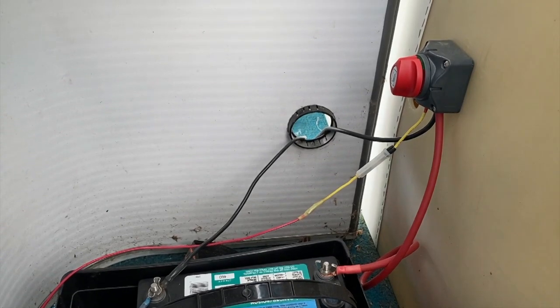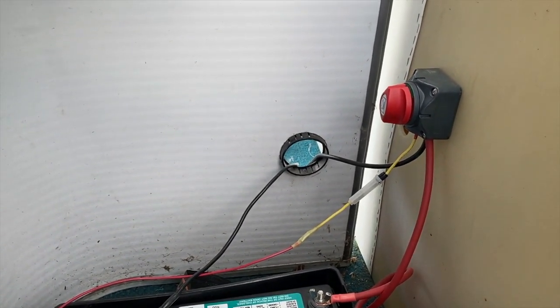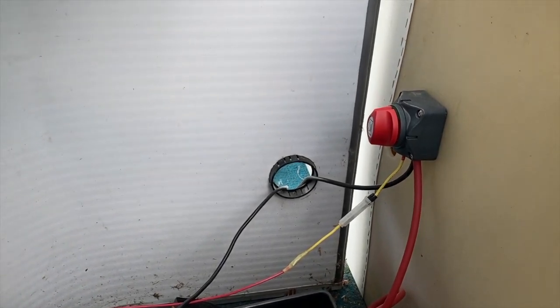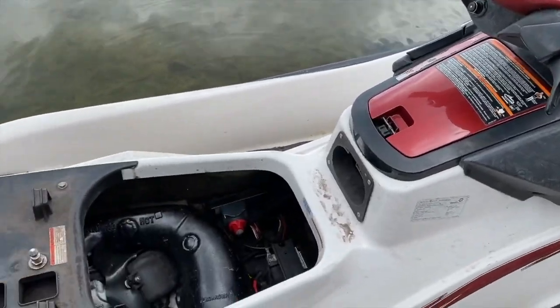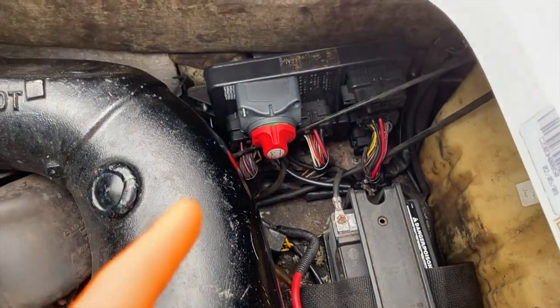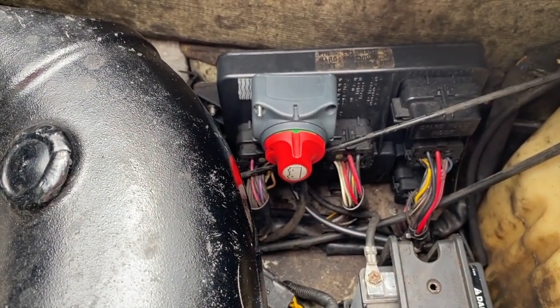We definitely recommend installing one of these switches. Scrolling above right now is a step-by-step video link on installing this switch on our jet ski, because we loved the switch so much on our pontoon that we installed one on our jet ski too. I have the jet ski shore side, I removed the seats to give us better access to the internal hull where the battery and switch are.